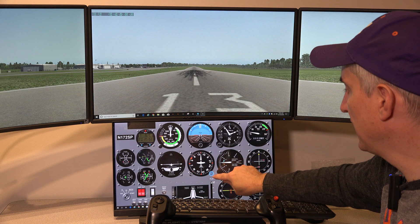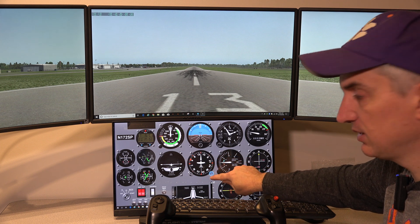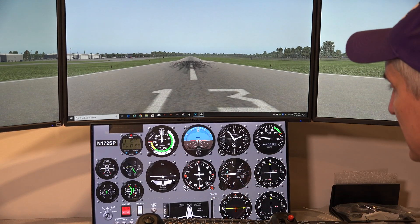All the buttons work like that. I just touch and hold and then I can spin the heading bug left and right and it moves quite nicely. That's how the touch functionality works.